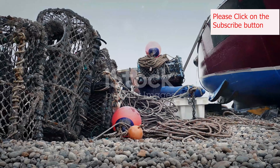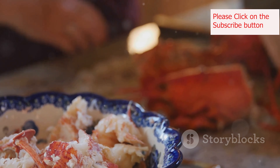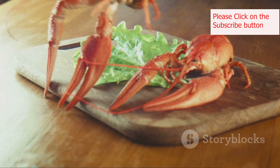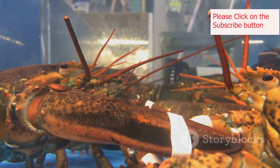The beauty of the New England lobster roll lies in its simplicity. It's all about highlighting the fresh, delicate flavor of the lobster. Every ingredient plays a crucial role in creating the perfect harmony of taste and texture. First and foremost, we have the star of the show — the lobster.